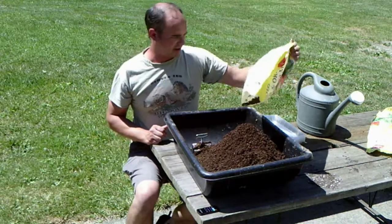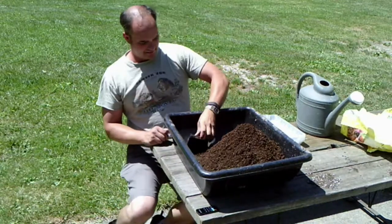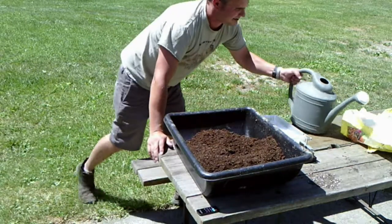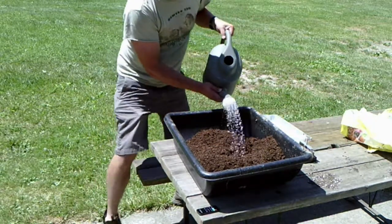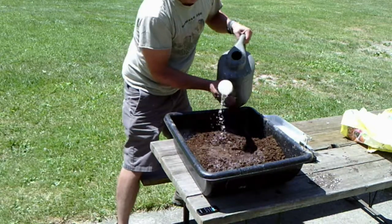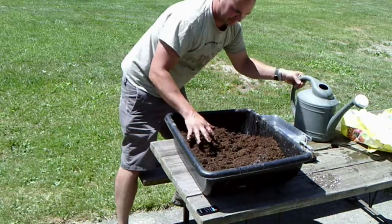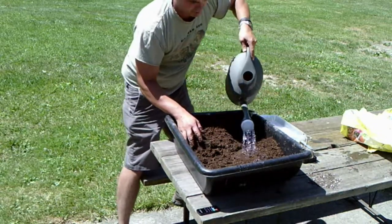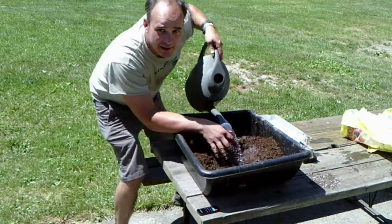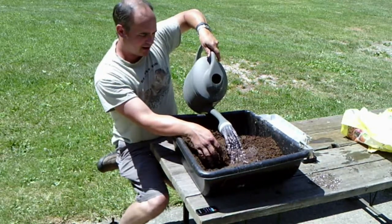That's the whole point of our farm — we keep reusing. Now I've got my fluffy mix. Let's add some water and start mixing it all up. You want to just keep getting it wet and wet and wet, and sometimes you make it a little too wet, but then you can just wring it out. It's always more water than you think.